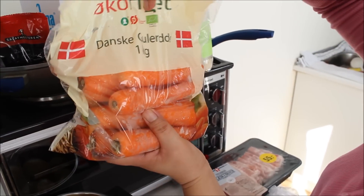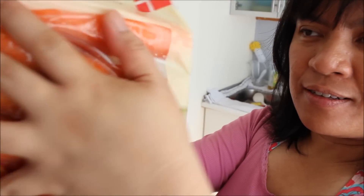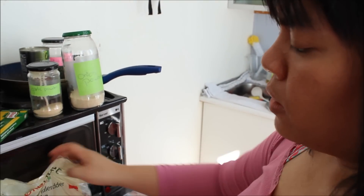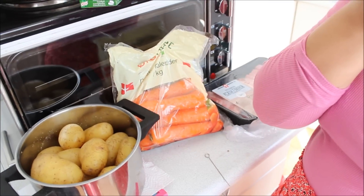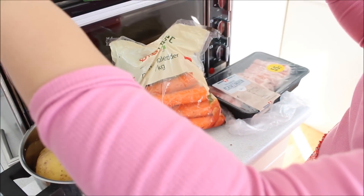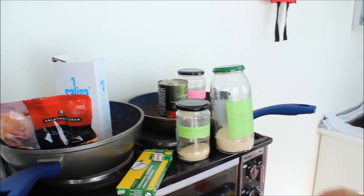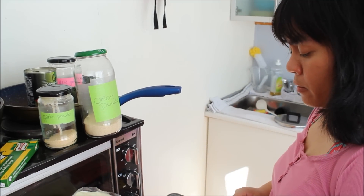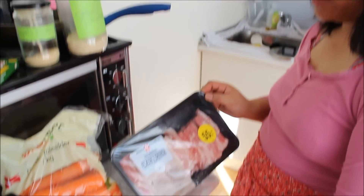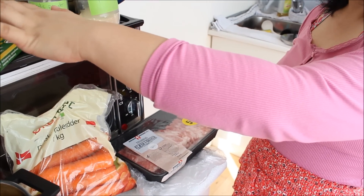My carrots that I will add are Danish and organic, so it's perfect. I will just steam for some minutes. I will make two pots of course because of my vegan daughter — one for her and one for me. My pot will have pork, so what I will do is fry the pork with salt and spices.